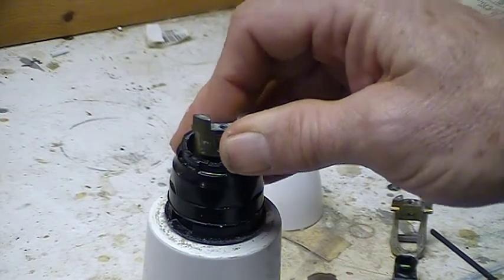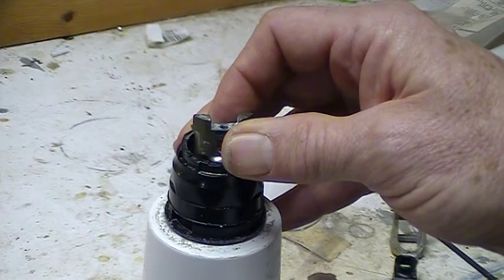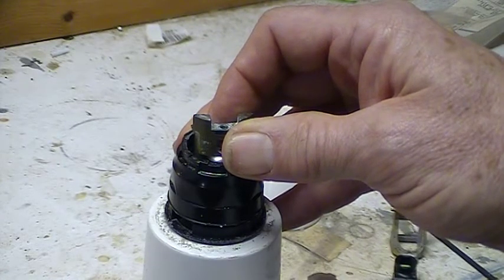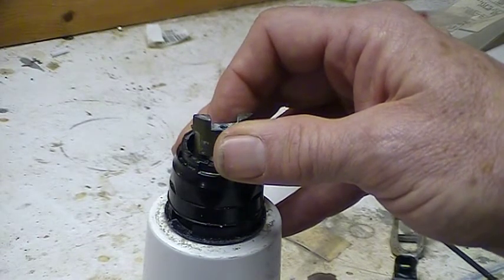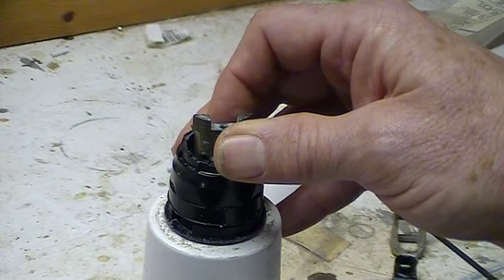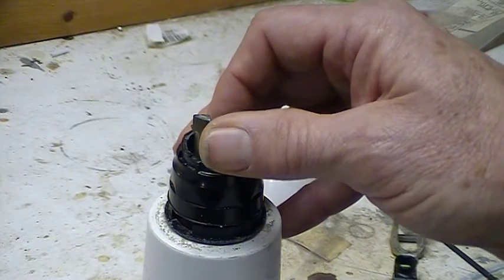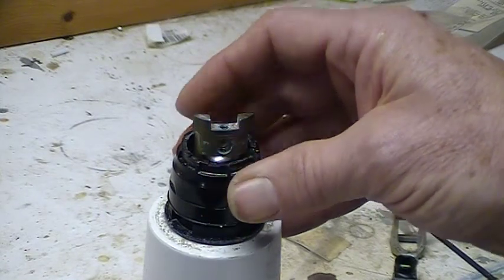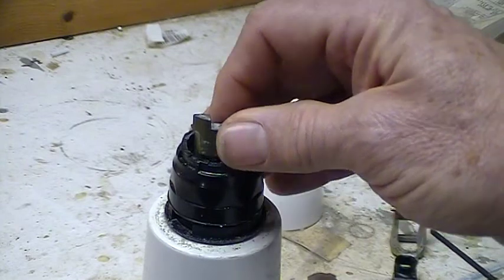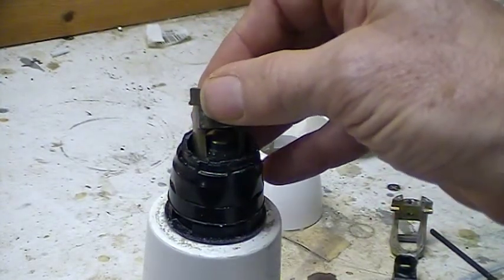If you have a Moen single-handle faucet that's over five years old, you're most likely going to have this problem sometime before the end of the life of the faucet. So you could even order the part ahead of time and be a hero by having the right part in the house when you need it. You can certainly save yourself some big money from replacing the entire faucet by just replacing this simple little handle transition piece.